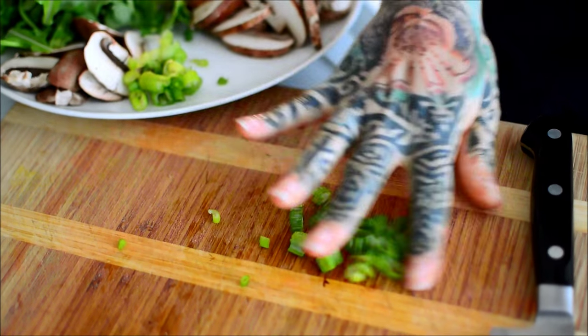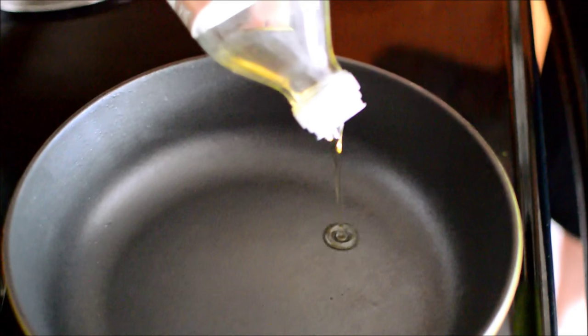Half of those are for the garnish and the other half are for cooking. We need to buy more sesame seed oil.